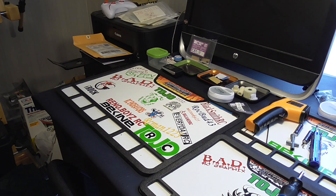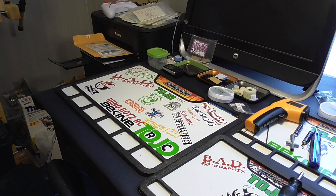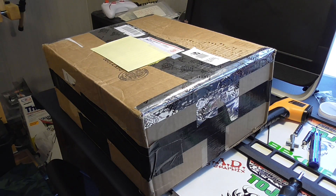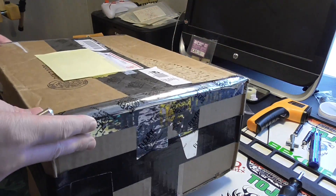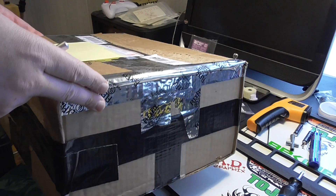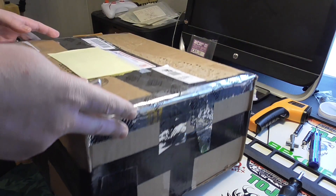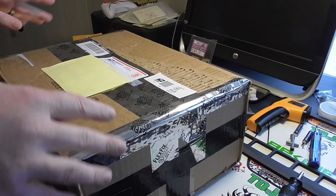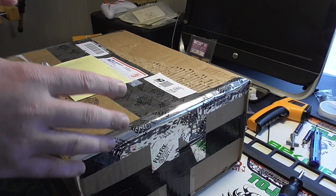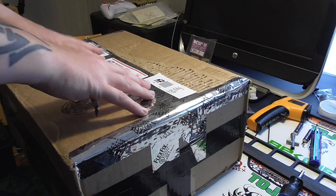Welcome to Tojo RC and I got a box. I've been waiting for a while because the person that did this for me is busy — he works a lot and has a busy schedule painting, because this is a body.